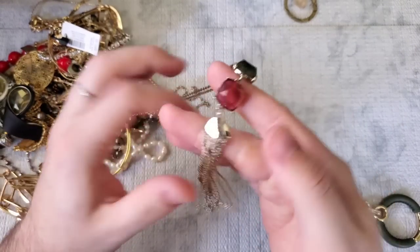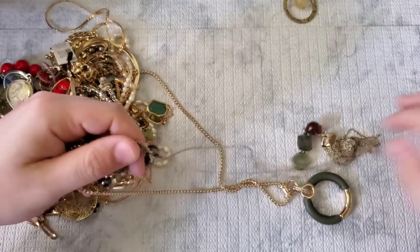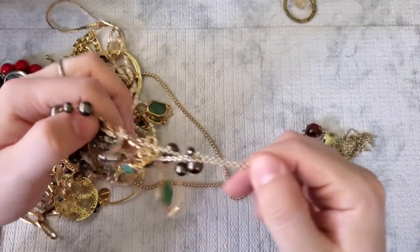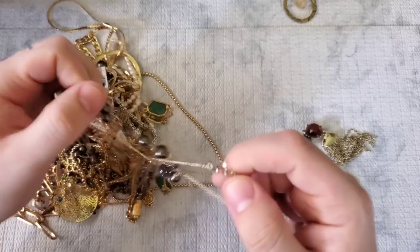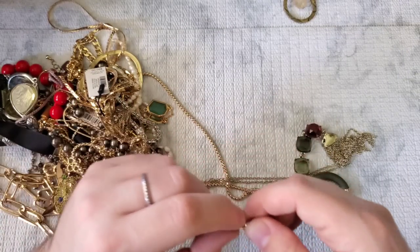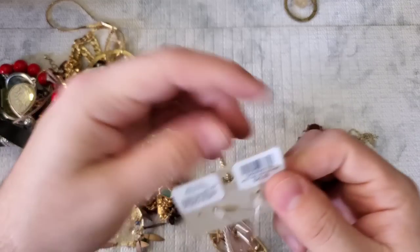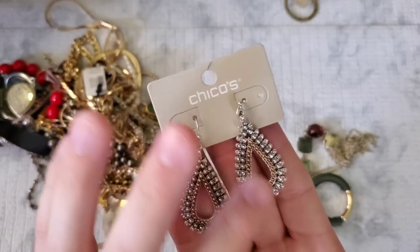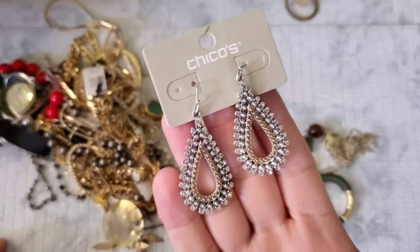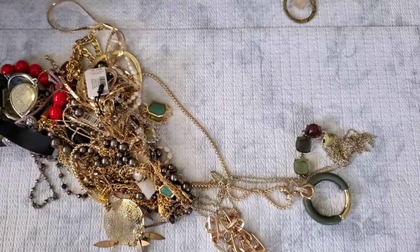There's another necklace that reminds me of Kate Spade. I feel like all the big name-brand jewelry brands just copy each other, so something that may look like one brand may not be. Here's a pair of Chico's — new on the tag, $25 retail — really pretty rhinestone and studded dangle earrings. Definitely a sellable piece.